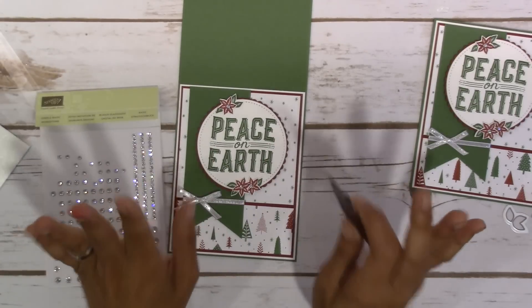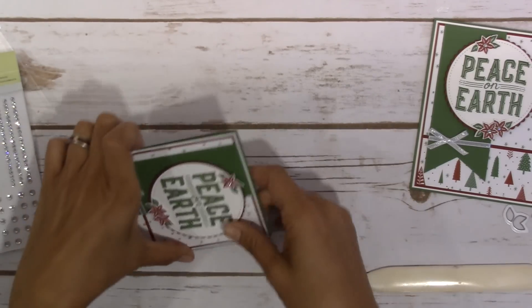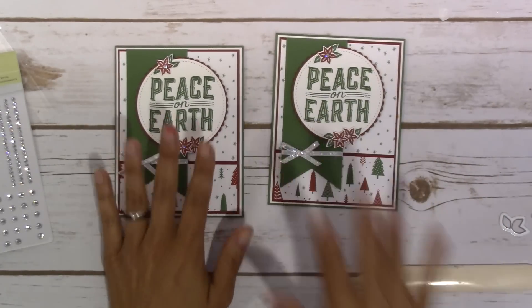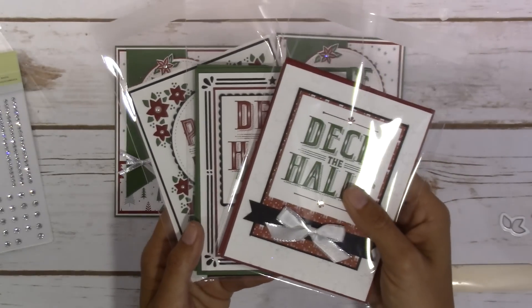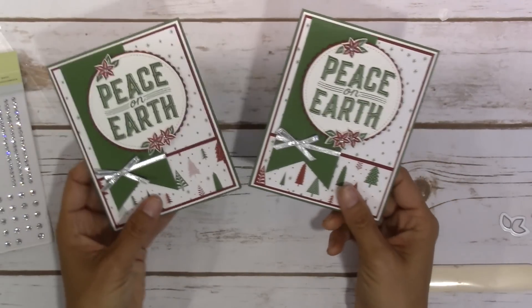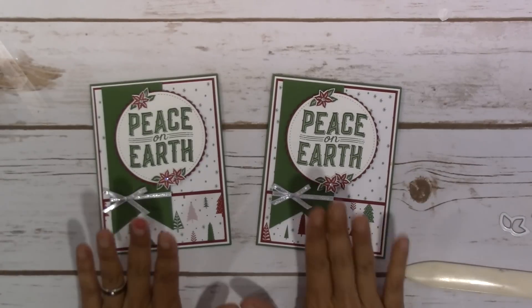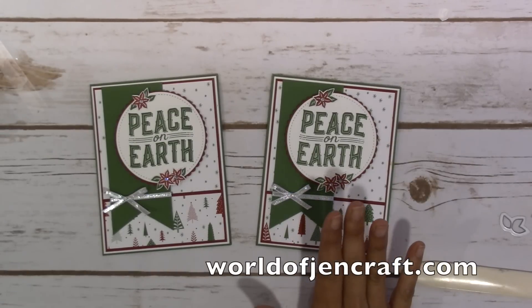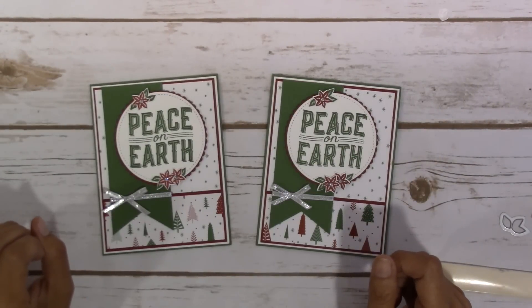That is it. That is our finished card — I just really love the way those turned out. The next three videos after this are all going to feature the Carols of Christmas, so tune in next time and you'll see another card using the set. Thanks for watching — I really appreciate it. I will have printable dimensions on my website, WorldOfJenCraft.com. And don't forget, if you would like to be entered into my little drawing for this kit to be sent to you, head over there and leave a comment. Thanks again — have a wonderful day.